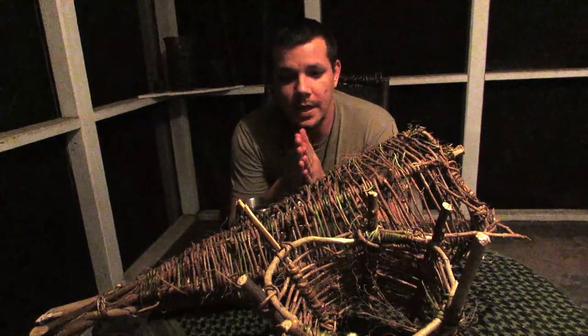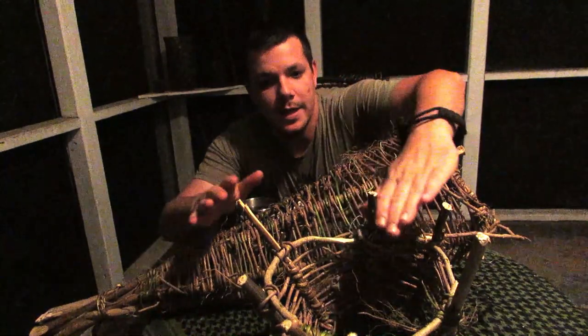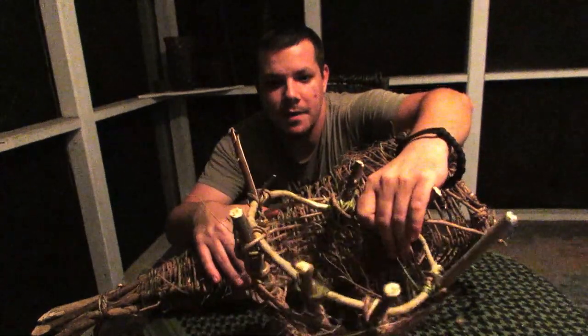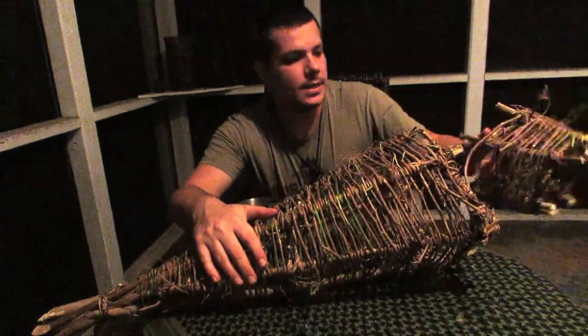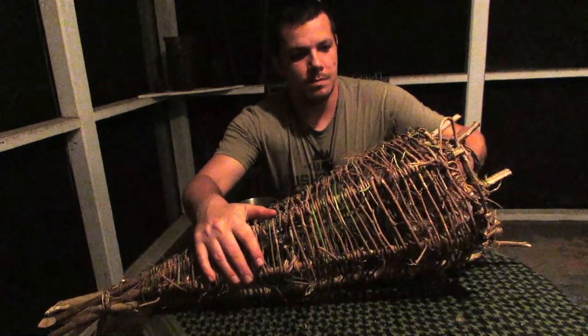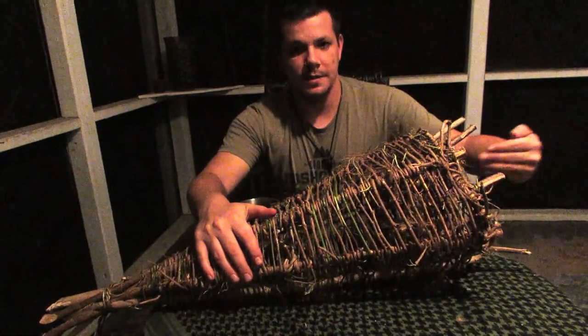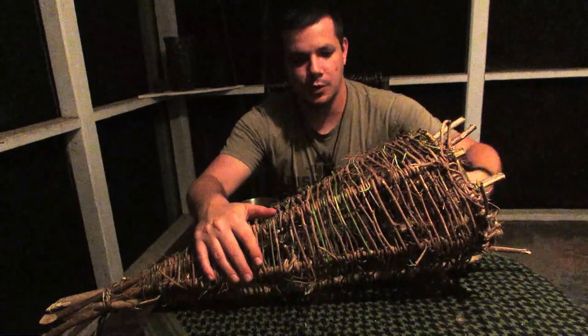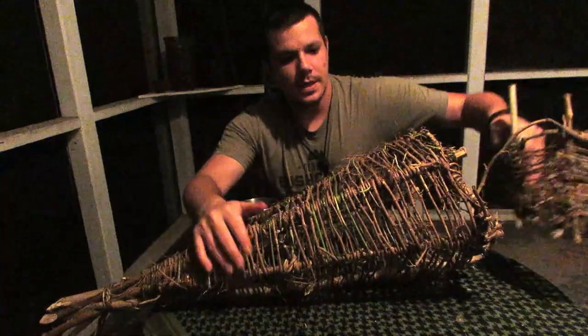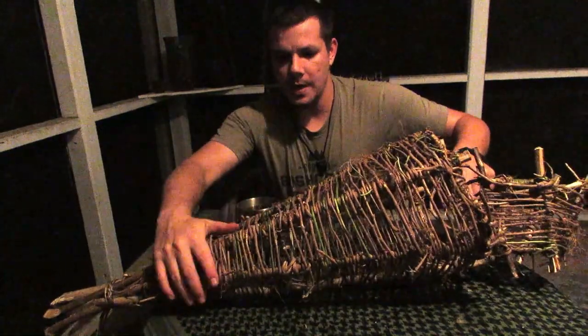Alright guys, we are finished with our fish basket. We have the mouth of it which goes in like so — lets the fish swim in and then they can't get out. So here's the basket in all its glory right here.